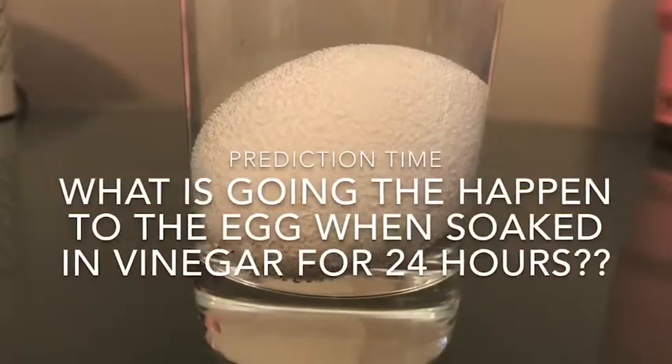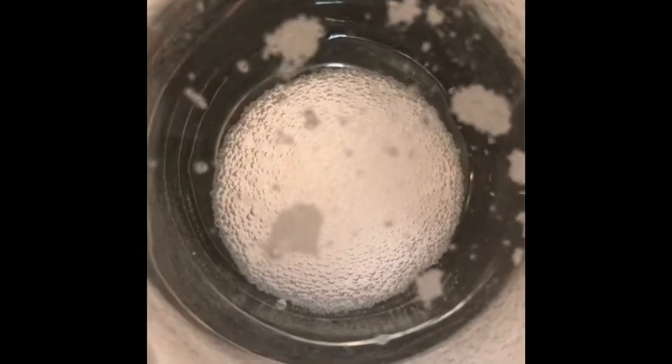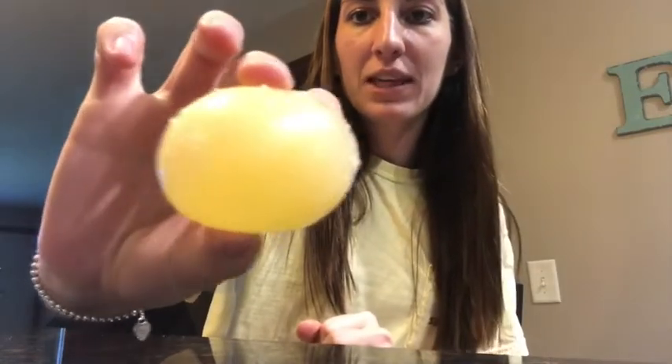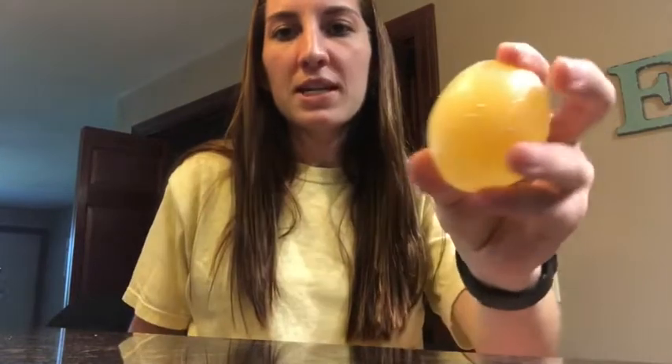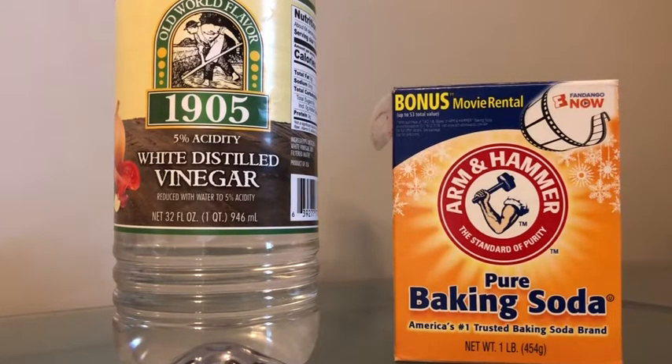It's actually been over 48 hours since we first put the egg in the vinegar, and this is what happened when I took it out. You can see that the shell is completely gone. You can't really see this from the video, but it's really squishy because there's no shell there. If you used a hard-boiled egg, the shell would still be gone because of the reaction, but it wouldn't risk breaking and going everywhere.